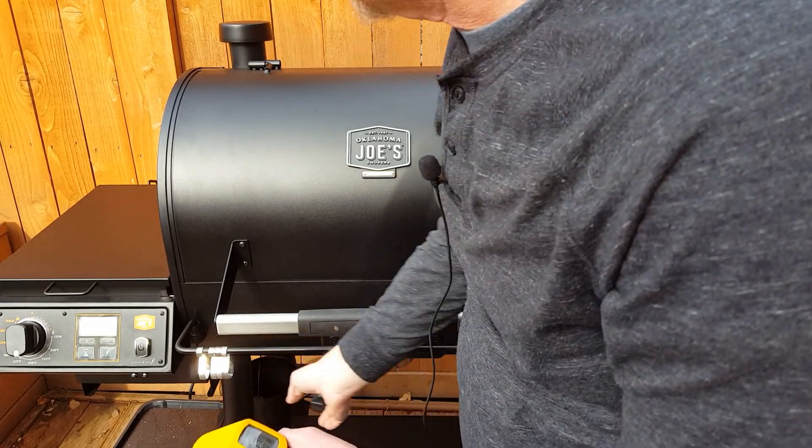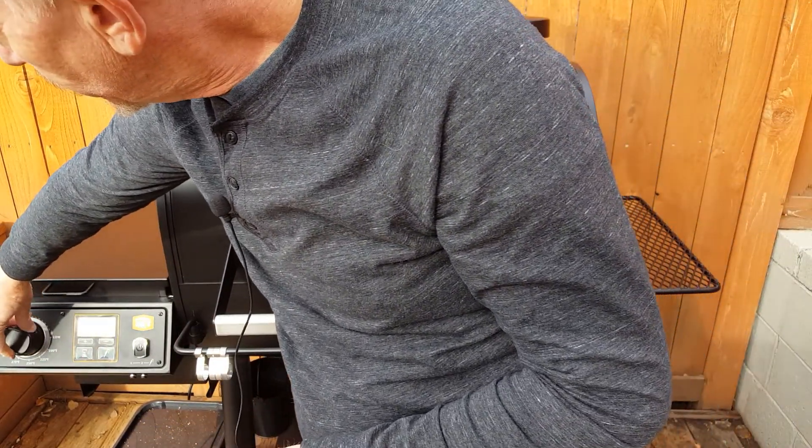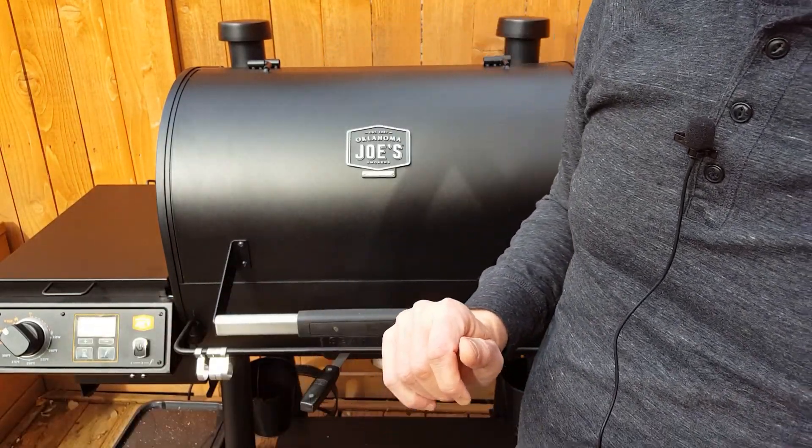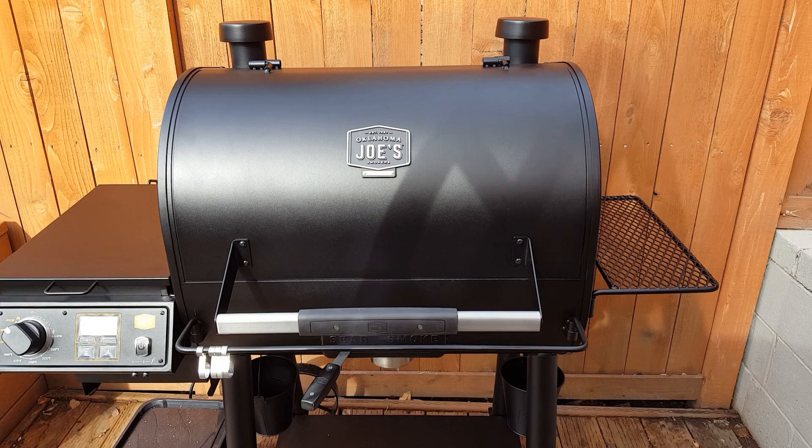Let's move it to the sear function and turn it to high and see if we can hit that 650 degree temperature. I should point out that it's January and the outside temperature is right now around 40 degrees. According to the Oklahoma Joe's user manual, if you are smoking on cold days, they recommend setting the temperature controller one notch higher than you normally would — anticipating that it's not going to hold heat terribly well.